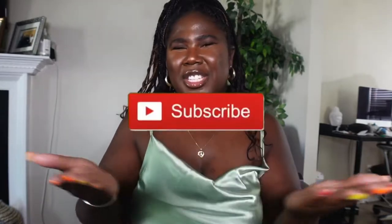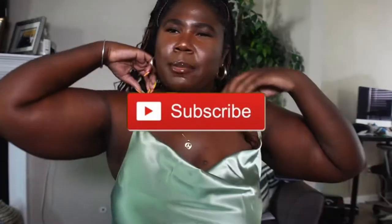Hi guys, welcome back to my channel. I'm Ashanti. If you're new here, before we get started, you already know what I'm going to say — join the squad, join the family, okay? I'm sitting in a different spot in my house today just because I'm trying to switch up the environment, I guess.